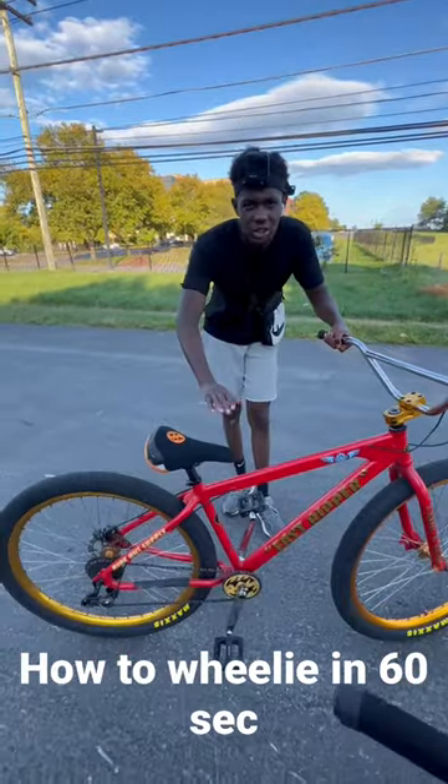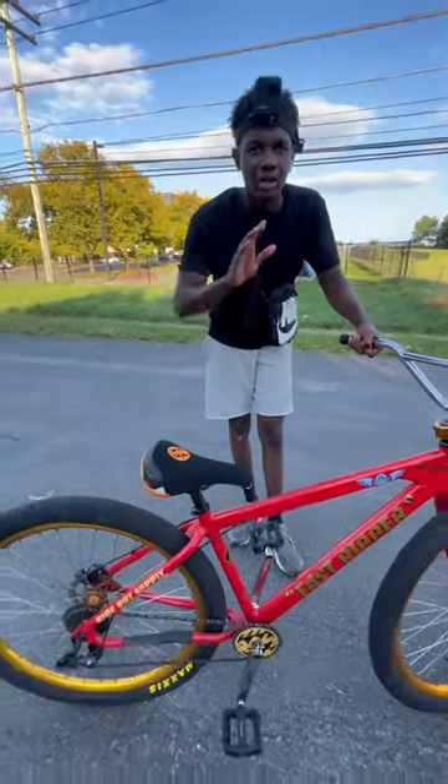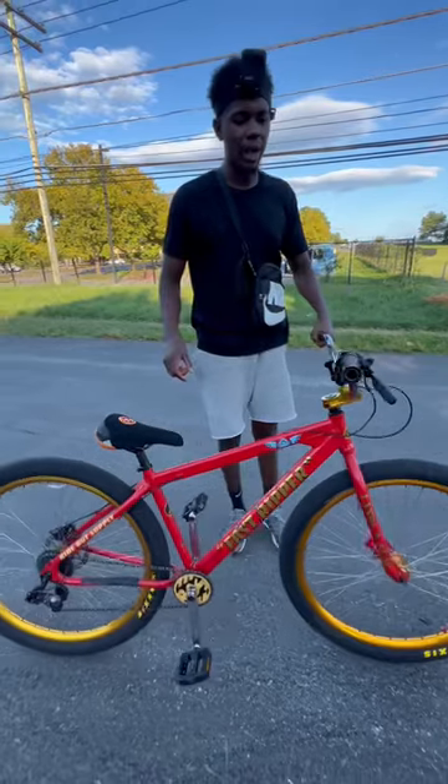If you've never wheelied before, I recommend having your seat just a little high. That way you can get into your balance point a little easier. The higher your seat, the easier it is to get into your balance point.